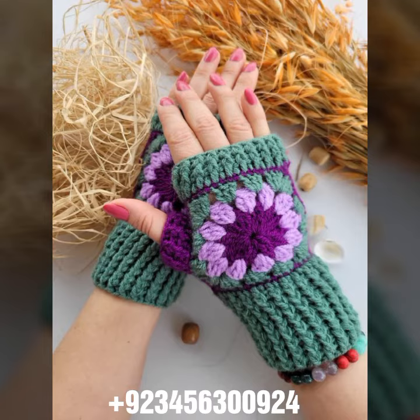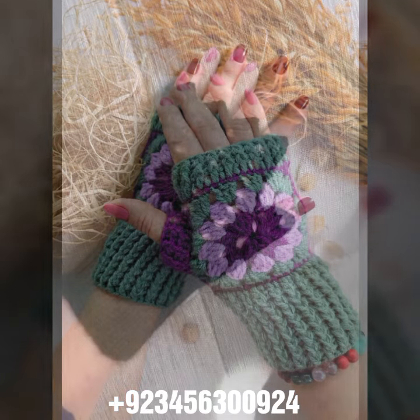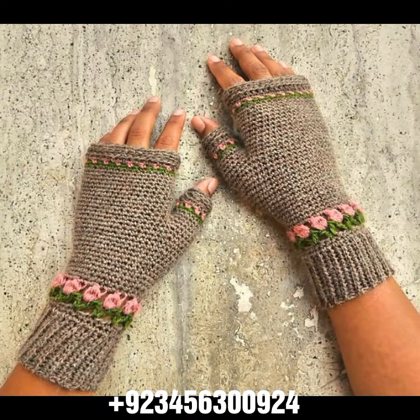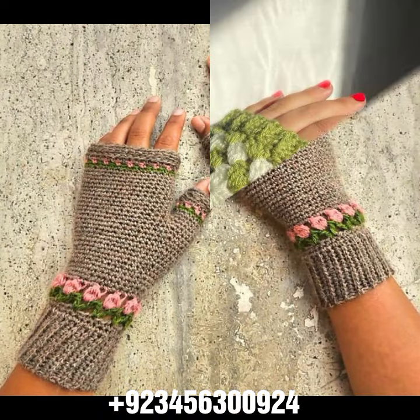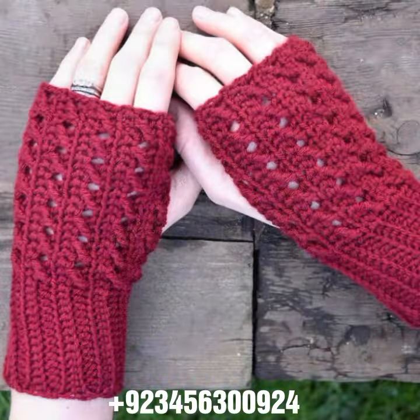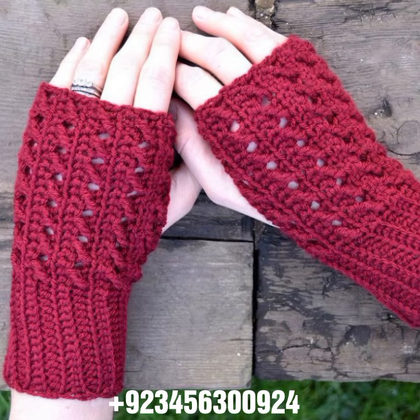I always try to bring useful content for you. Don't forget to like and share my videos with your friends and relatives, and give your feedback in the comment section about the collection and the design. Try this collection, enjoy this video, share it — goodbye till the next video. See you soon with a new collection, and please remember me in your prayers. Bye!